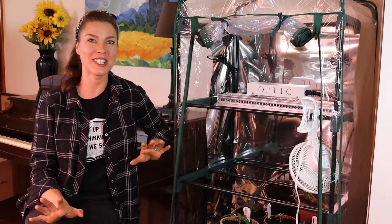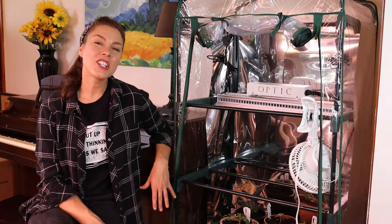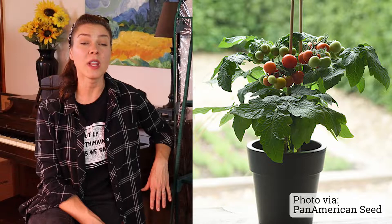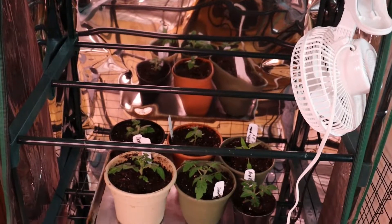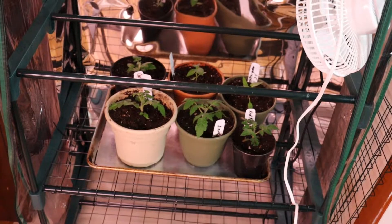Now I have a whole laundry list of things that I'm really excited about growing with this light, but I decided to start out with some peppers and tomatoes from Pan American Seeds' new line of Kitchen Minis vegetables. This is a line of super dwarf veggies that can be grown in four to eight inch containers, and I thought this would be a perfect fit for growing indoors under this light.